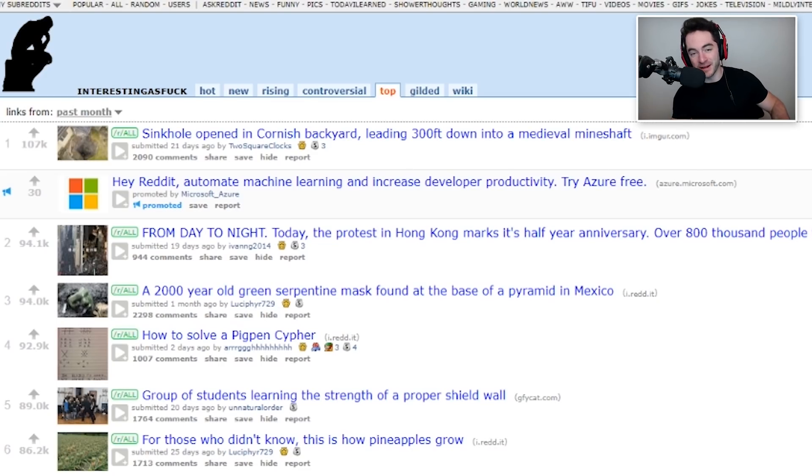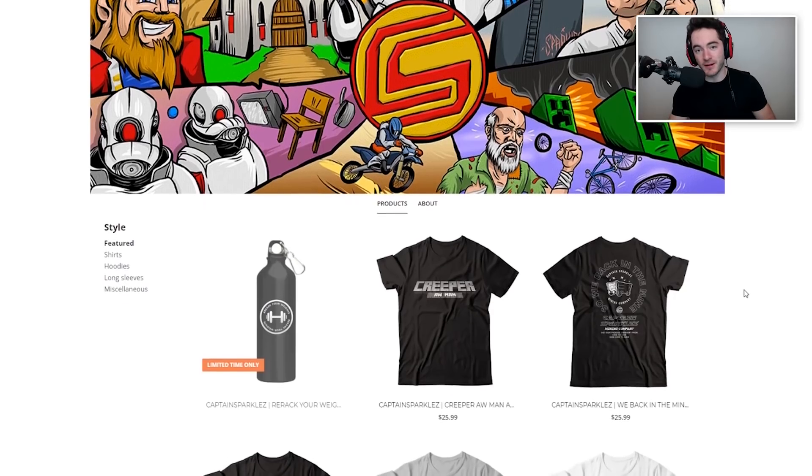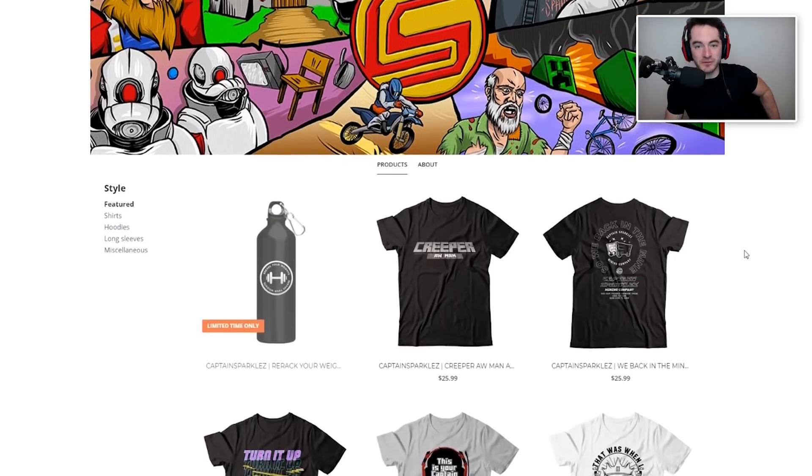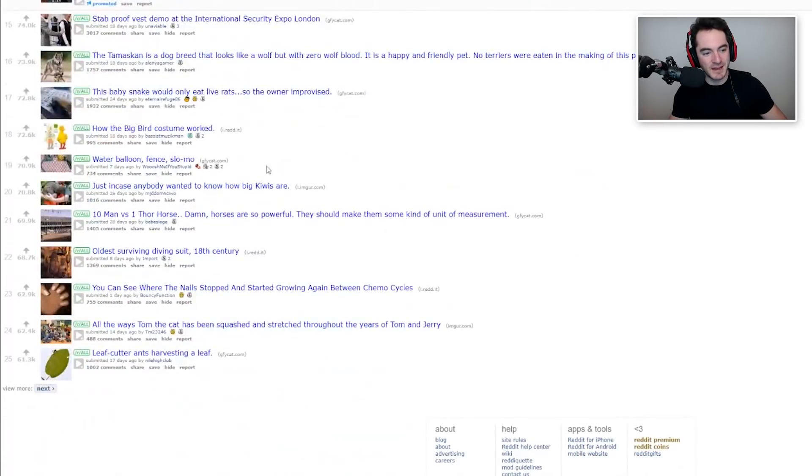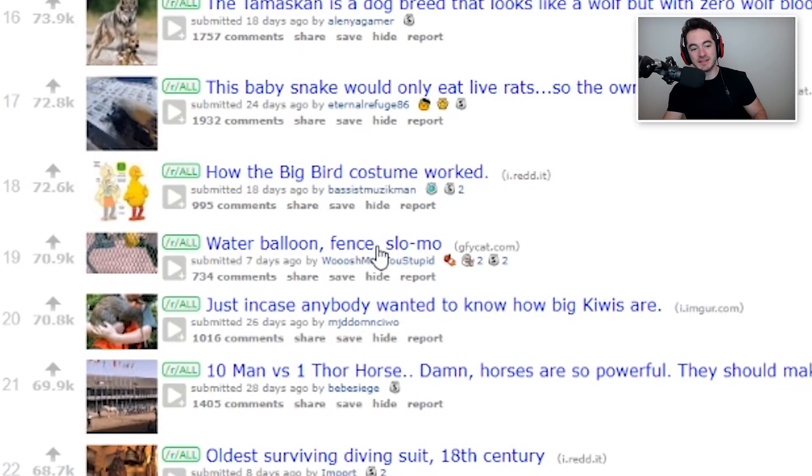Alrighty folks, we're continuing fork week here on the channel with Interesting as Fork, right after Black Magic Forkery. Still brought to you by our sponsor, Represent.com/store/CaptainSparkles, because I look a lot like this CaptainSparkles guy, so he paid me to plug his merch store this week and last week. Check it out, link in the description. Starting off with number 19: water balloon fence slow-mo.